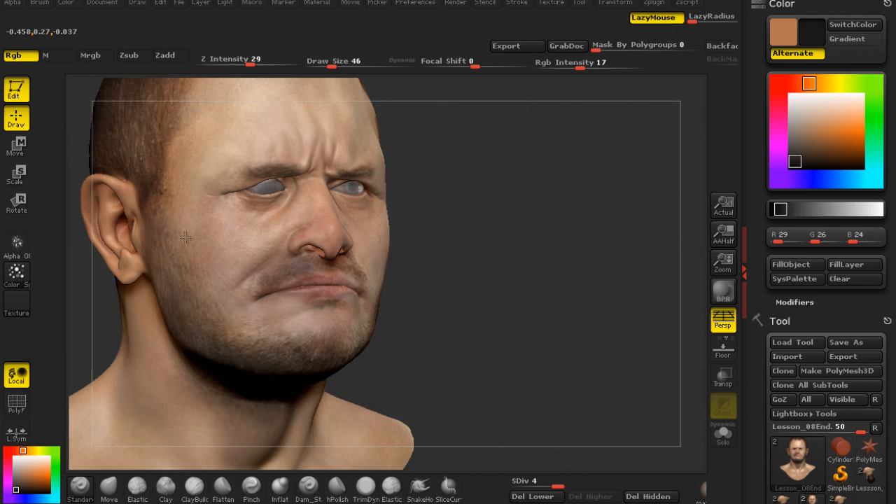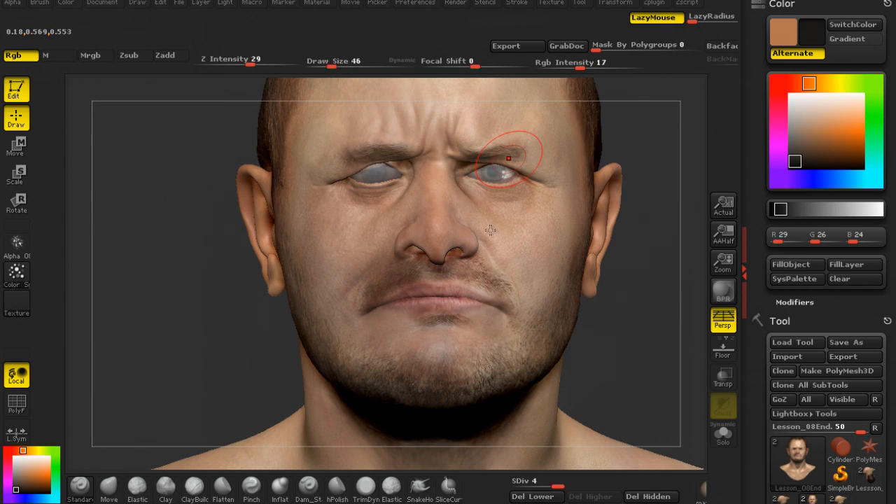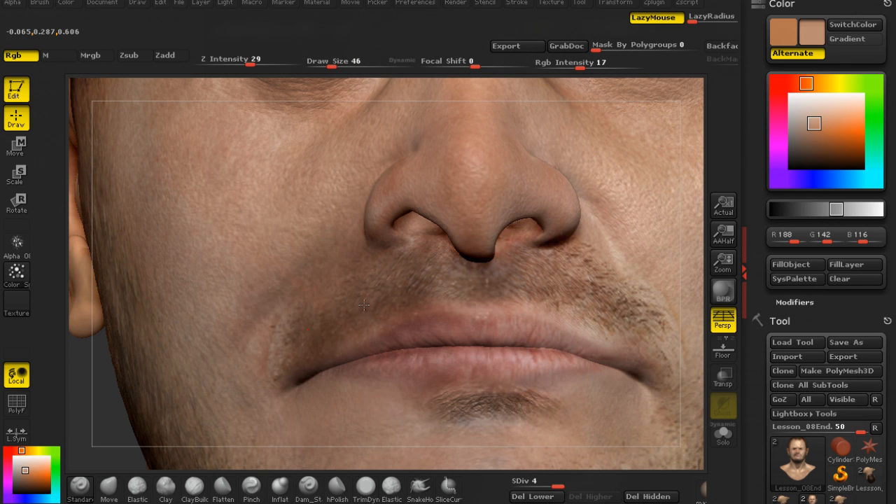There's going to be plenty of other tips and tricks in both ZBrush and Toolbag 2 in this course, and by the end of the training you should be more than able to texture and render out your realistic bust or humanoid models.